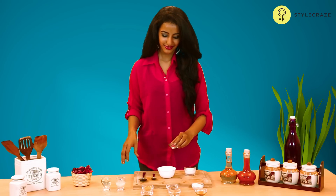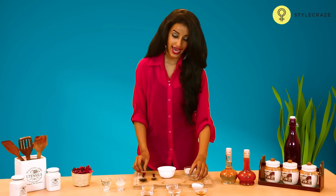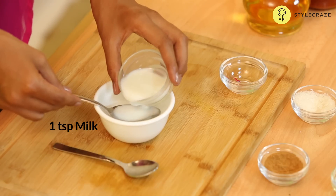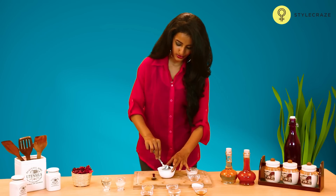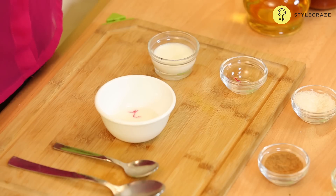Take a few strands of saffron and add 1 tablespoon of milk to this. Mix this well. Apply this paste on your face and leave it for about 15 to 20 minutes. You will see the difference instantly.